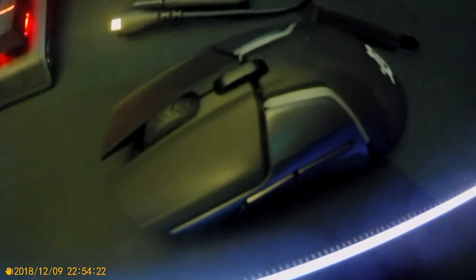This is the SJCAM SJ6 Legend, an action camera. The main reason I went with this camera is because when the weather is warmer I want to ride my bike and also do vlogging sessions. Let me know what you guys think.